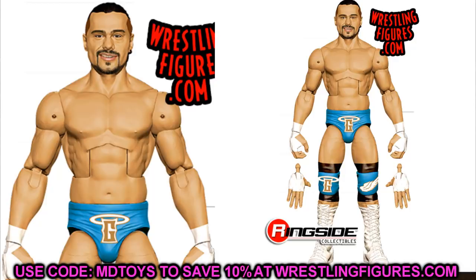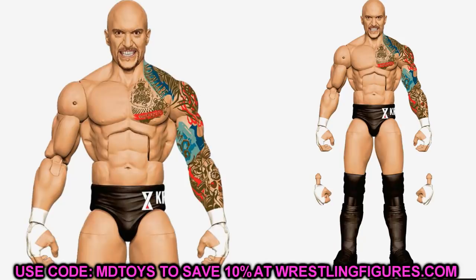Let's dive into Elite Series 85. Starting out, we have Karrion Kross — this is a must-cop. Absolutely put your pre-order in as soon as possible. I know that in about a week the Major Wrestling Figure Podcast is doing a reveal with Mattel, where I think they'll be unveiling new figures — possibly Elite 84, 85, and 86 — as well as the Ultimate Edition Macho Man, Edge, Rick Flair, and Stone Cold Steve Austin. I think it's January 26th, so be on the lookout.